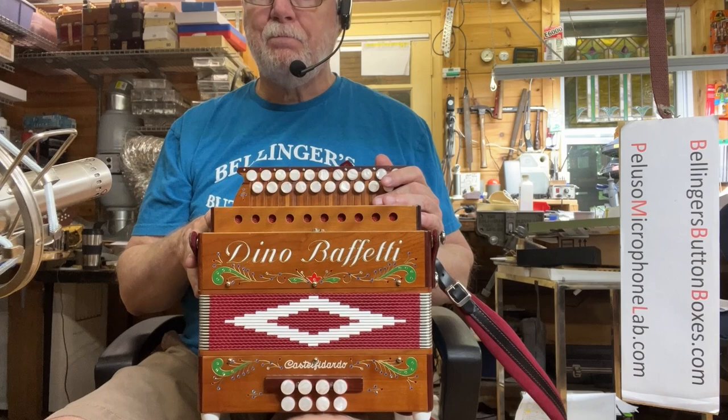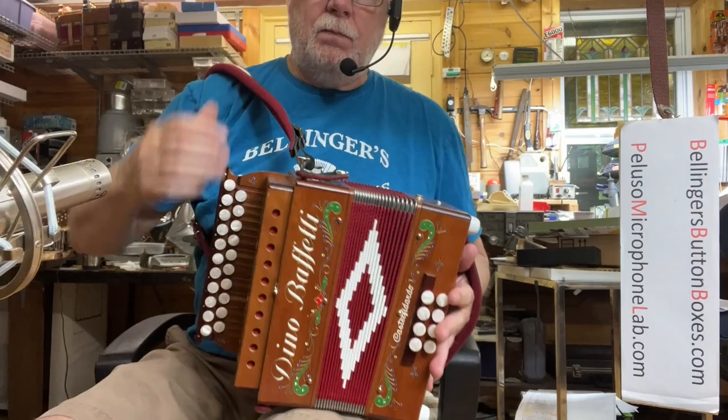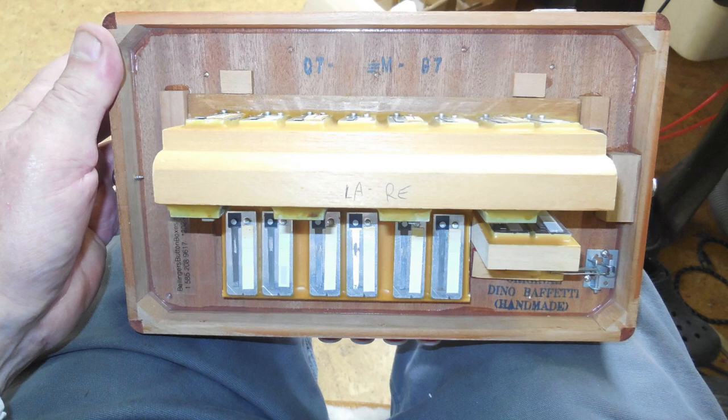I had to replace just a couple of valves in there. The basses are very nice — it's like a four voice bass, so quite a rich sound for such a compact box.